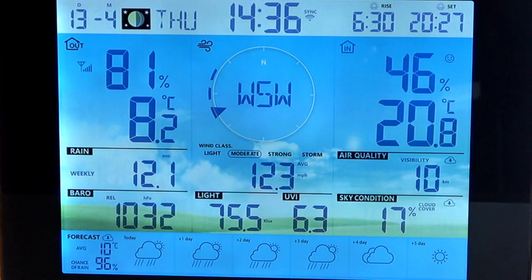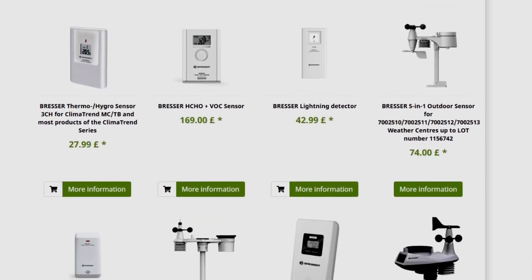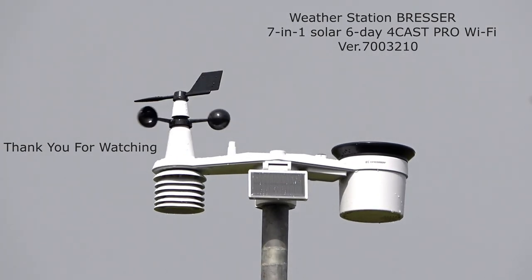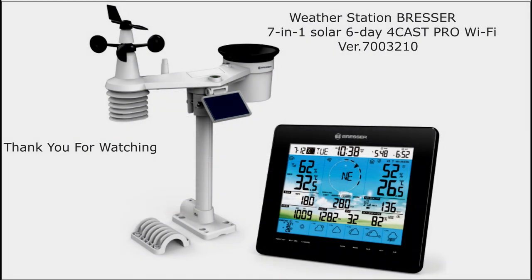For a quick look at the weather conditions, we've always got our console that we can have a look at. If you need them, there are some optional additional sensors that you can use with this weather station. For its ease of setup, functionality and use, I find that this weather station so far is one of the best that I have used. If you are in the market for a weather station or thinking of replacing your own, this is well worth considering. I hope you found this information of use to you. Thank you for watching.